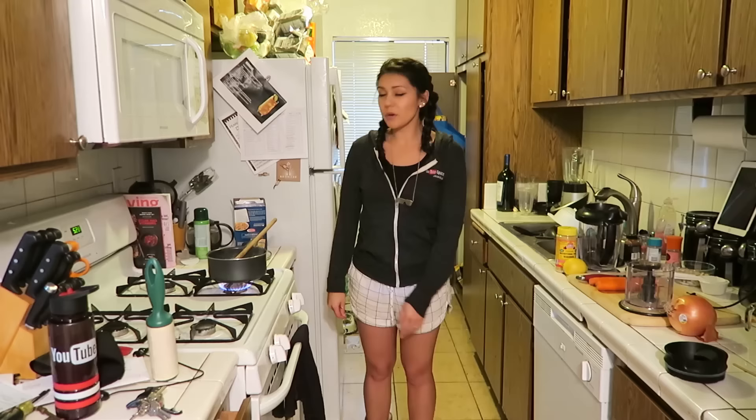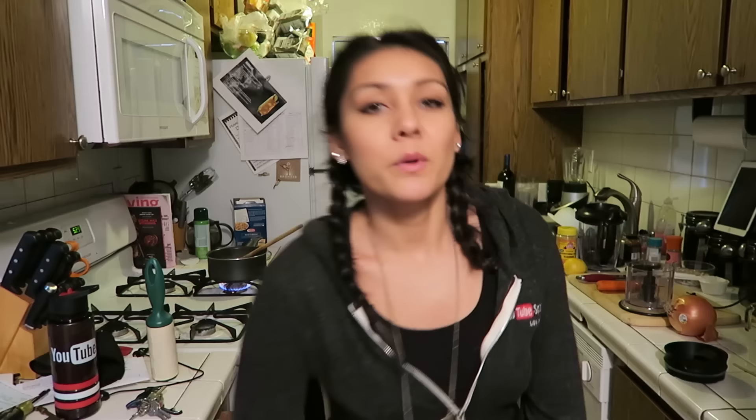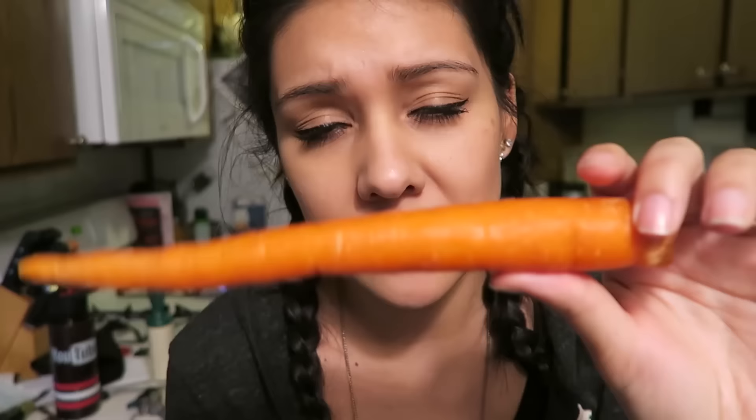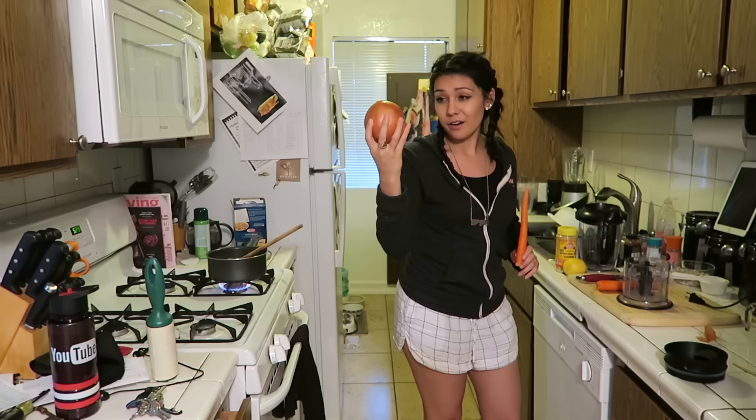We're gonna boil it for six to eight minutes — if you want it more al dente, six minutes; if you want it more like Kraft easy mac and cheese, eight minutes. Next we're gonna prep our veggies. We need a fourth cup of carrots, which is like one carrot, I think — peeled and chopped into tiny pieces. I'm not dealing with chopping today. I'm just gonna put anything that needs to be chopped into a food processor because this motherfucker is an asshole to me every time I try to chop.